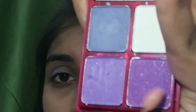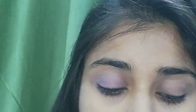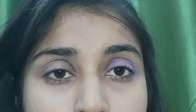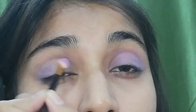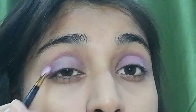Then I will apply the dark shade. I will apply it and blend the eye shadow. I will also blend in a little light blue here and blend the eye shadow thoroughly.